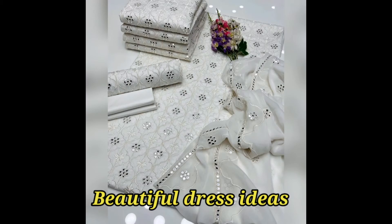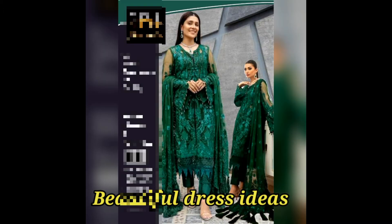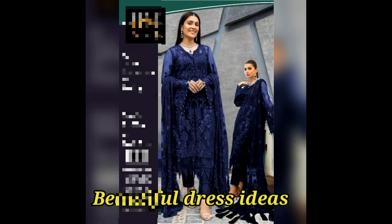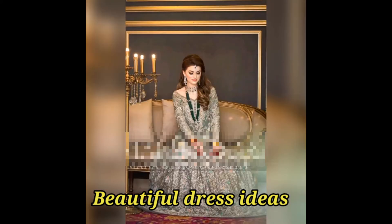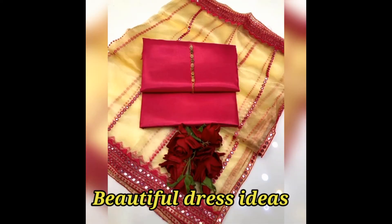This is fully embroidery. This is a white dress — a very beautiful dress. This is a green dress, a party wear dress with very heavy work. Next is a decent color court wear dress.